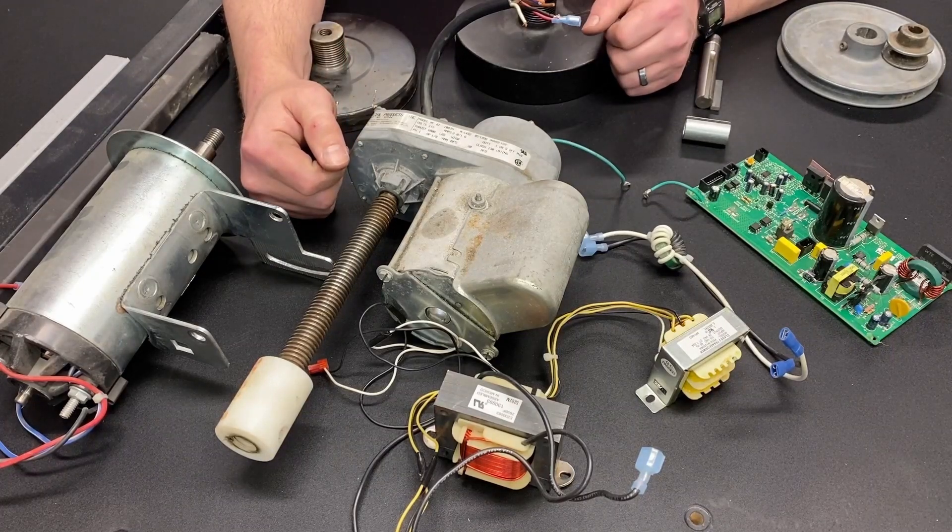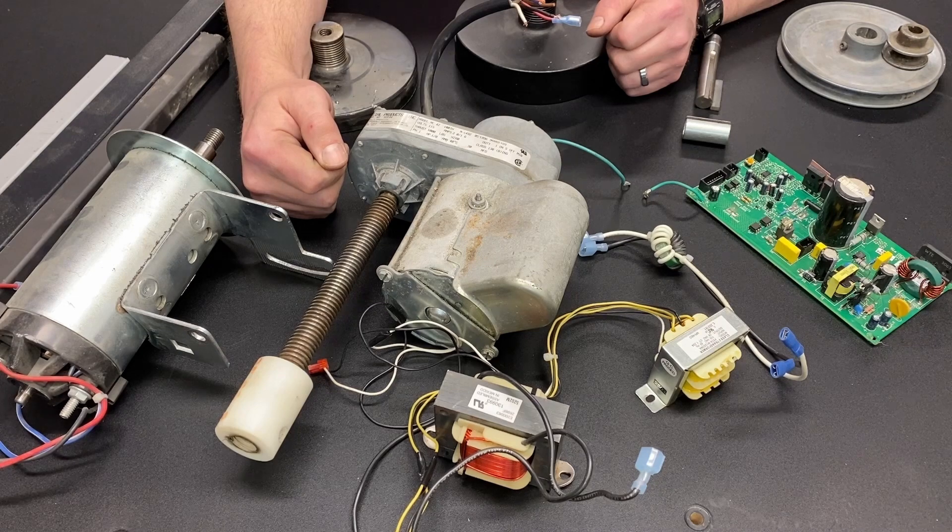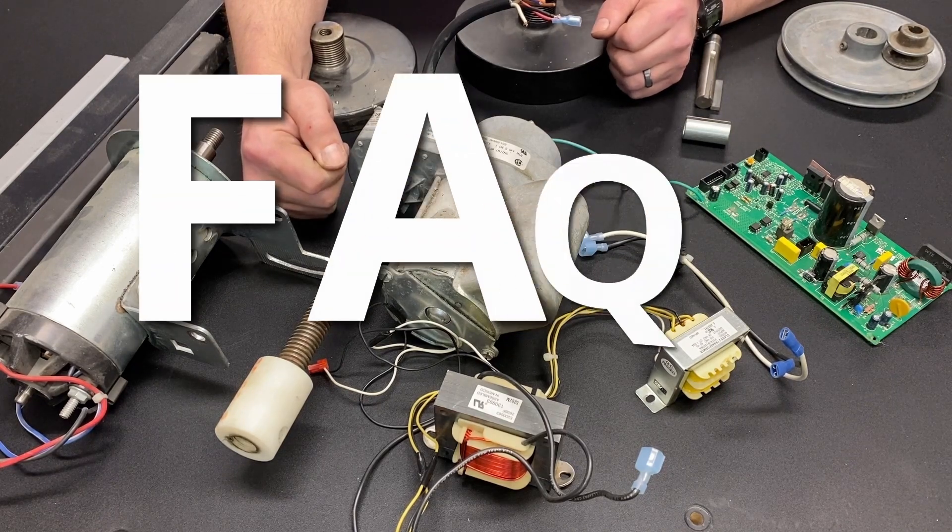For those of you that are familiar with my channel, you know that quite a few of my videos are about treadmills and treadmill parts. Because of that, I've gotten a lot of comments asking questions about things they've seen in my videos and other parts of treadmills. So this is just going to be a video to go over some of those frequently asked questions.